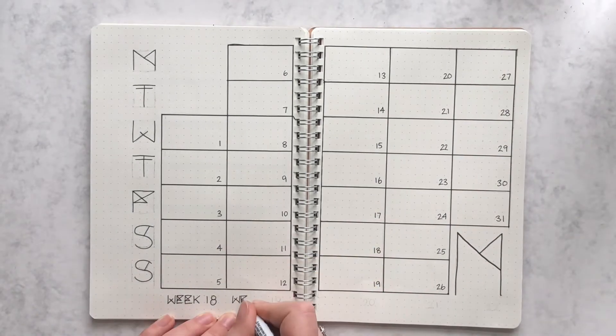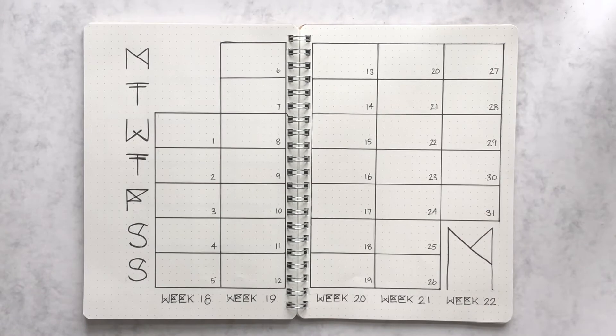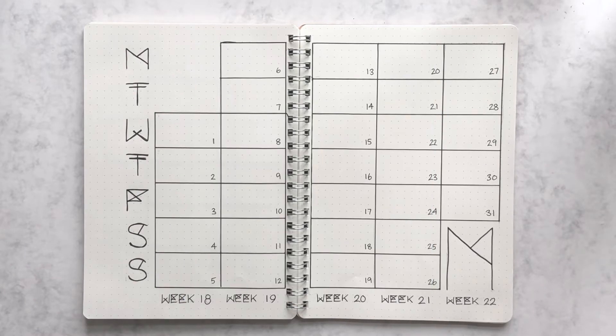I always think it's very helpful to know which week you're in. I know this might not be very common in a lot of countries, but in Norway it's very important to know which week you're in. I've used this setup in both October of 2017 and October of 2018, so as you can tell I really enjoy using it.